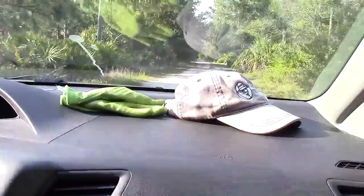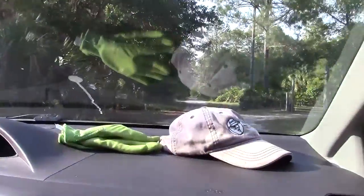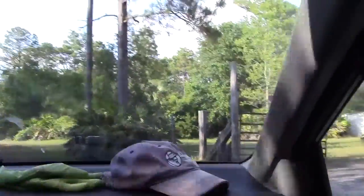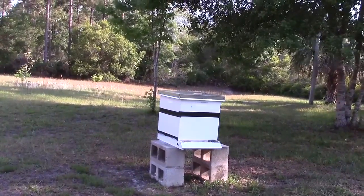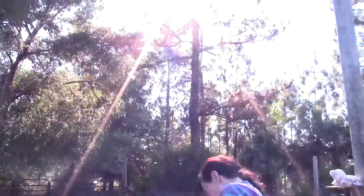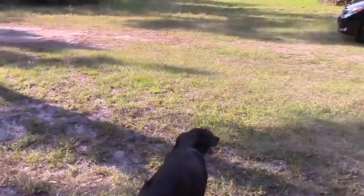We are arriving at our friend Marcy's house. We're going to help her and learn how to inspect her new bees. And here is my friend Marcy — and here's her puppies!